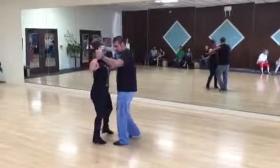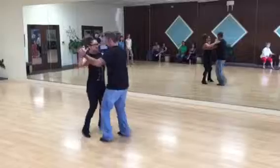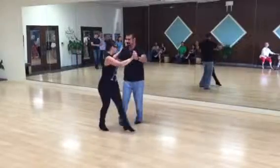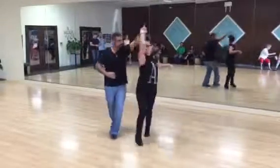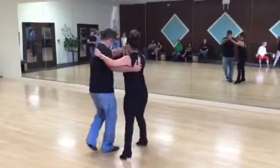Make sure. Let's turn sideways. One more time here. One, two, three. Cross body. One, two, three. Five, six, seven. Five, six, seven. Cross body.